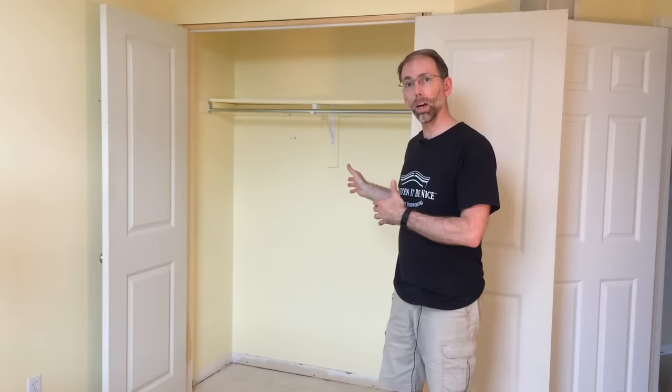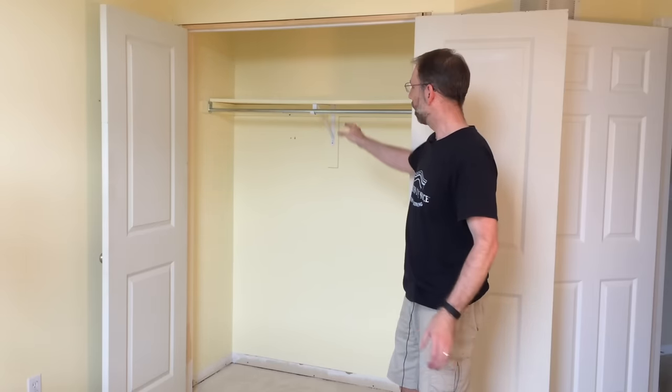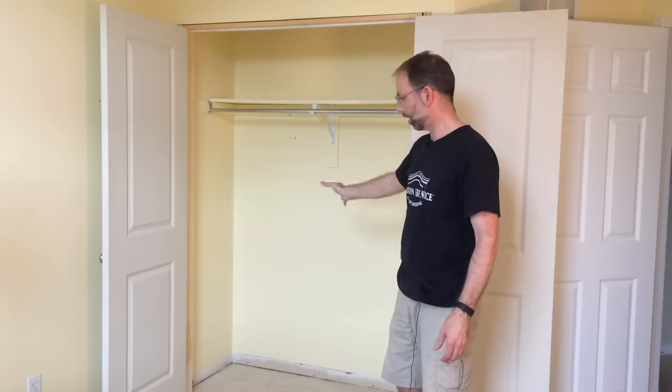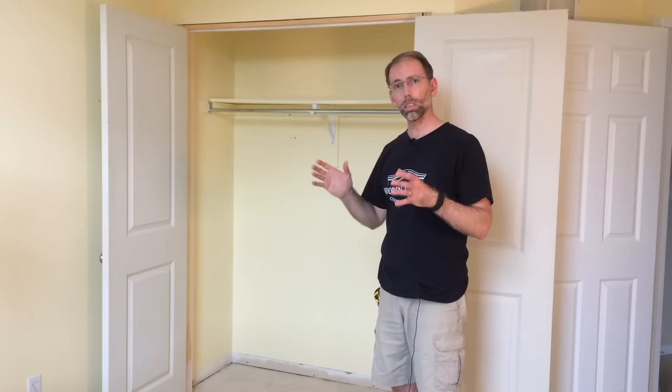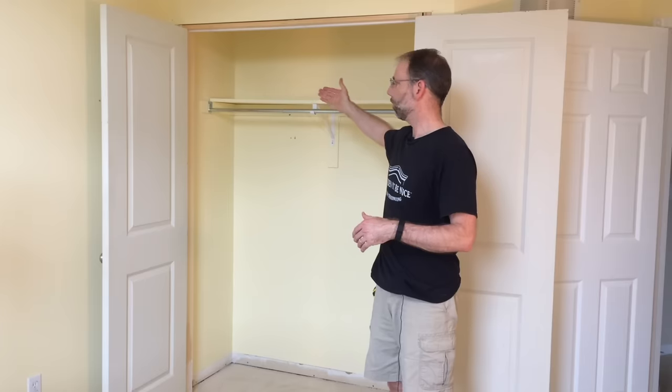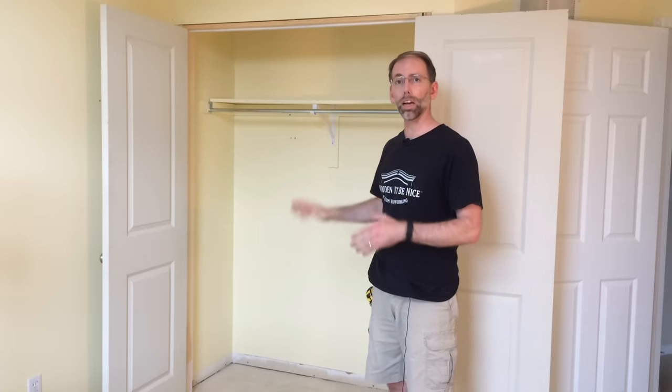What I realized partway through is that the closet really needed some help and organization. In here I've got a long shelf the builder had put in this house and it's sagging and it's not really providing optimal space. So I'm going to design a solution where I've got a lot of storage on the side here, more depth on the top, and really make maximum use of the space.